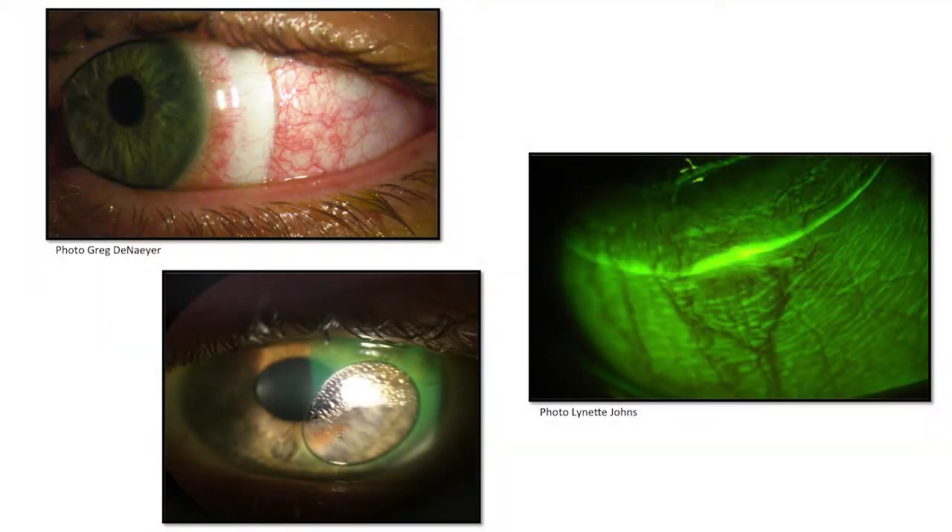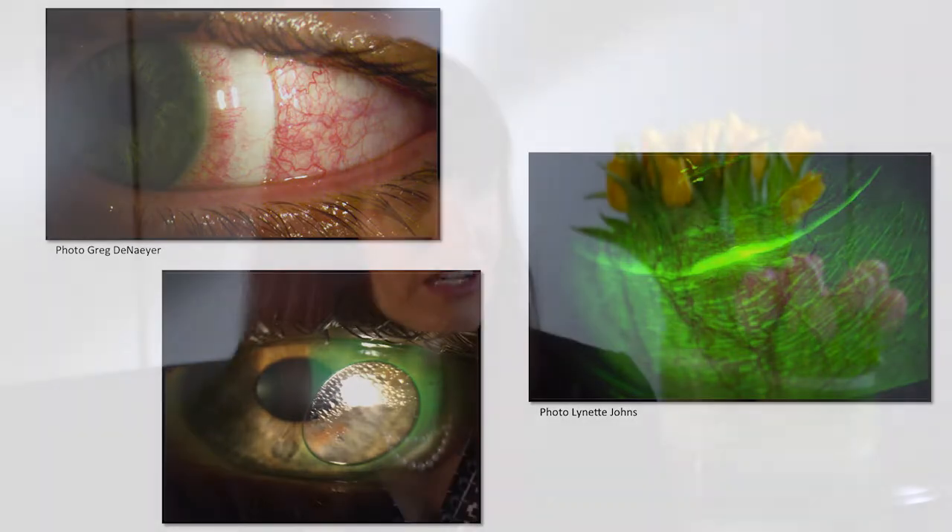We also talked about the conjunctiva. Here you can see examples of blanching or whitening and impingement, where the edge of the lens digs into the scleral conjunctiva. We have learned that utilizing torque peripheral curves and actually flattening out the peripheral curves really helps the scleral lens land more evenly on the scleral conjunctiva.